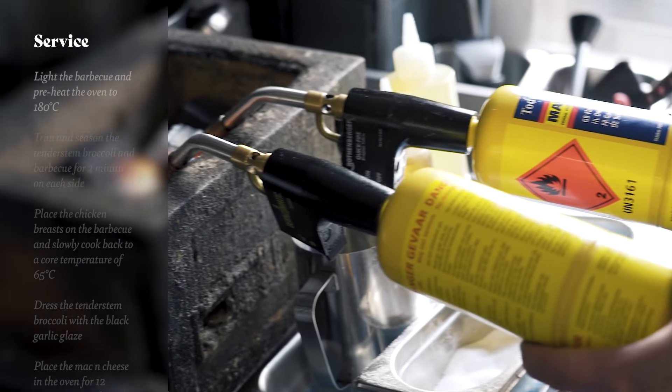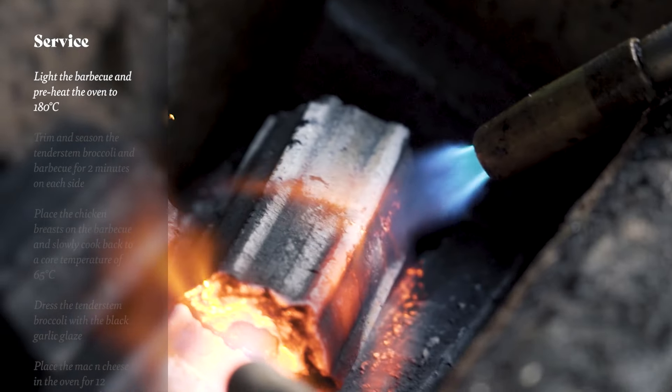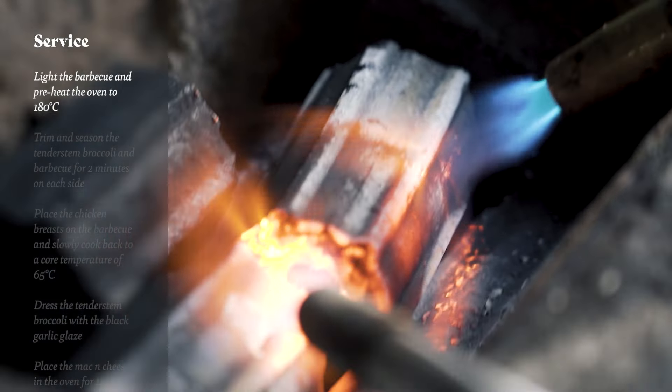When it comes to service we need to light our barbecue first and make sure those coals are nice and hot, and also preheat the oven to 180 degrees. We're going to trim our tender stem broccoli, season with a little bit of salt and oil, and place that on the barbecue. Next to that we're going to place our chicken and caramelize it up nicely, and whilst the broccoli is cooking we're going to brush it with some black garlic paste to add to that flavour. Whilst everything's barbecuing, pop the mac and cheese in the oven for about 10 minutes until caramelized on top, then finish with some beautiful fresh English truffle.